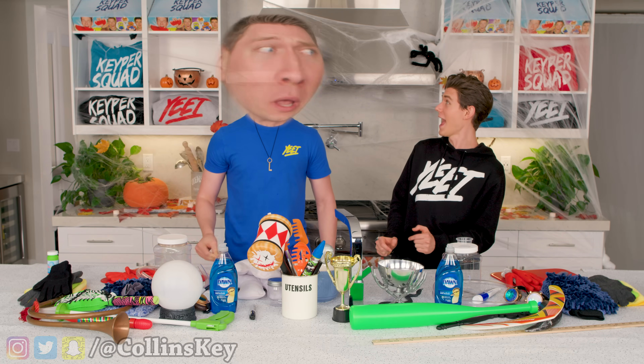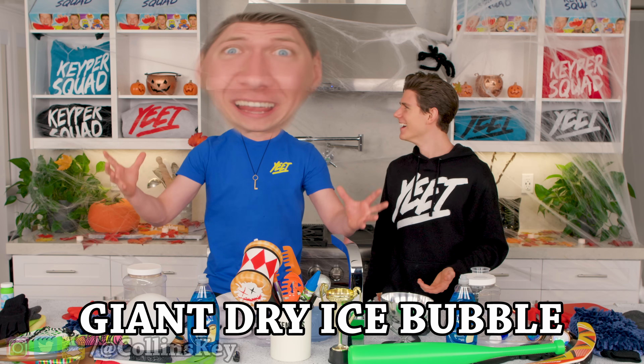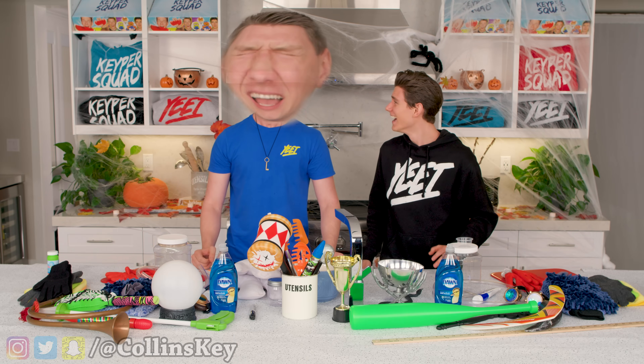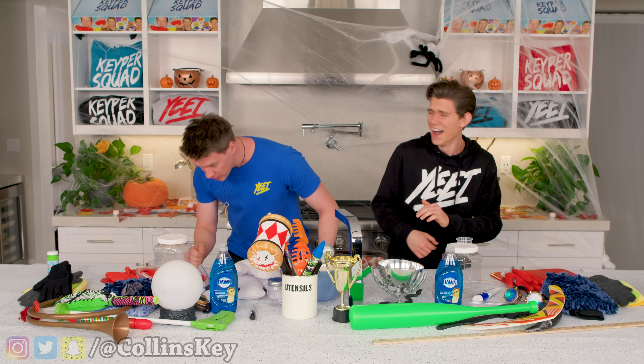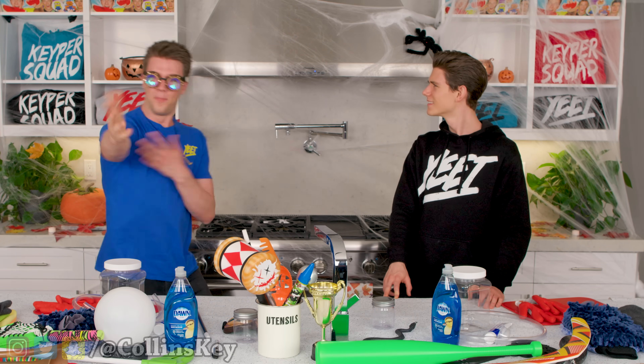Bubble time! Whoa, bro, your head! Dude, what? Oh my God, it's right there! We're gonna sweat it! Dude, what? All right, well, I guess we're back to normal now, bro. That was crazy, and right now, here's how you do it. To kick this off, we have to make a crazy bubble solution, and this is a job for... Bubble Boy!